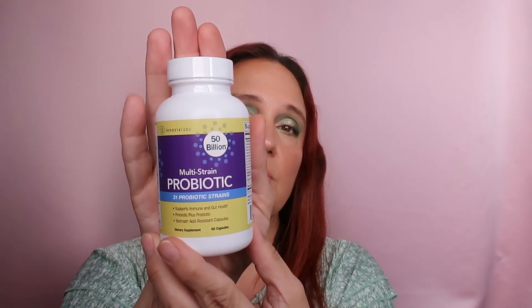I also bought this — a Multi-Strain Probiotic with 31 probiotic strains and 50 billion — 50 billion of something; it doesn't actually say anywhere on the packaging what the 50 billion refers to. But I heard it's really good, and it's meant to complement my keto diet.